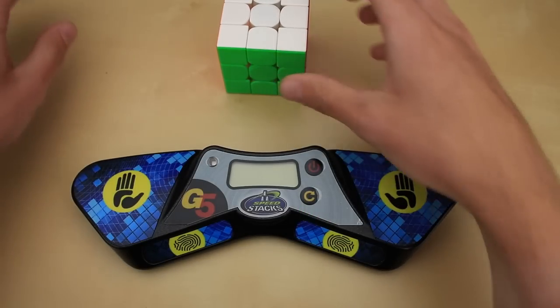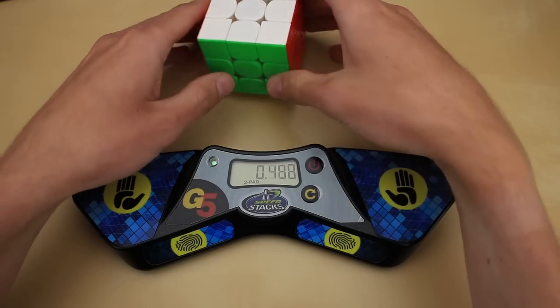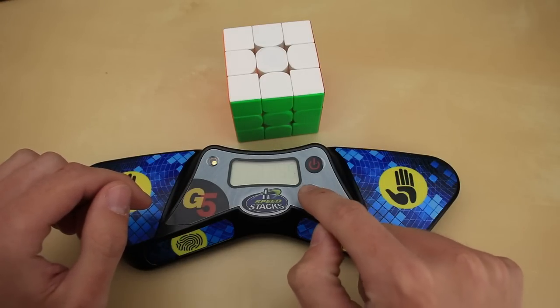It works just like any other stack mat. Press the power button to turn the screen on, hold down the two pads for about a second, then let go to start the timer. Once you finish your solve, you put your hands back down, look at the time, and then hit the reset button.